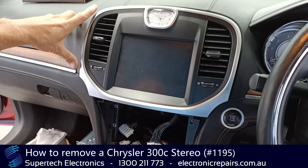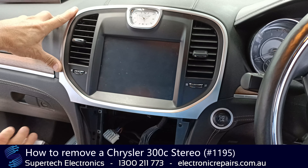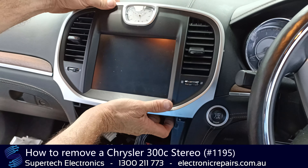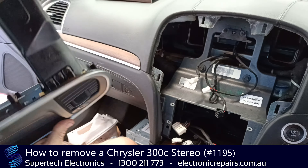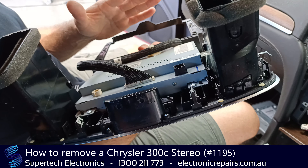A common issue with these units is the touchscreen becomes non-responsive in places or altogether. We're going to remove this section here — it's all one section held in with clips. You unclip it and that comes out as one piece. You can then take the screen out with four screws and send that off to Supertech Electronics.